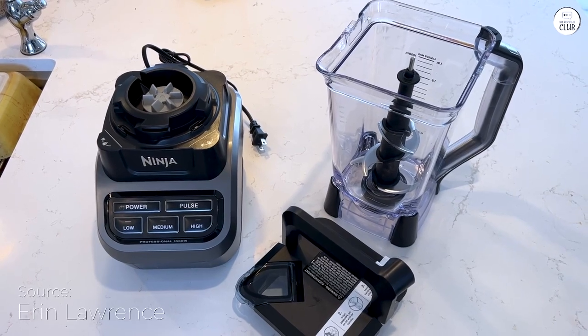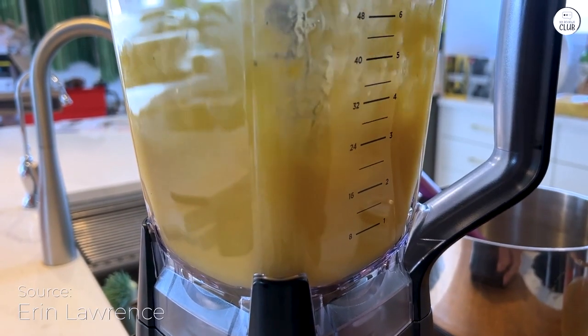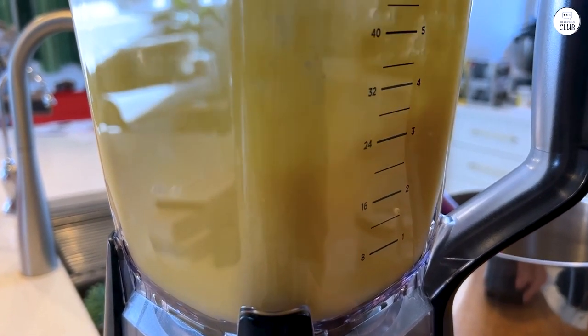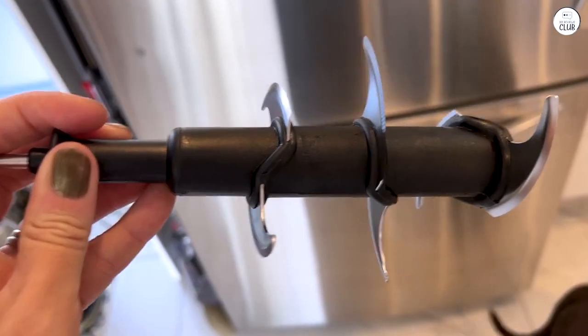I've been using the Ninja Professional Blender, and it's been working really well. The 1000W power is great, especially for crushing ice quickly. It turns ice into a snow-like texture in just a few seconds, perfect for frozen drinks and smoothies.